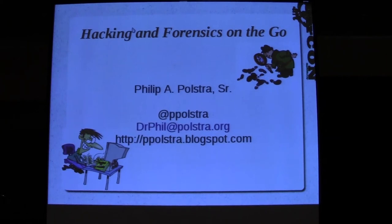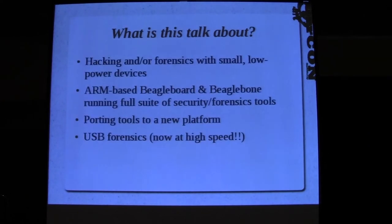Phil Polstra here to talk about hacking and forensics on the go. What can you do with battery-powered, low-powered devices? I'm going to talk about an ARM-based BeagleBoard/BeagleBone system I've developed over the last year or so, give you insight into how you can port stuff to a new platform, and also talk about USB forensics - including high-speed USB.